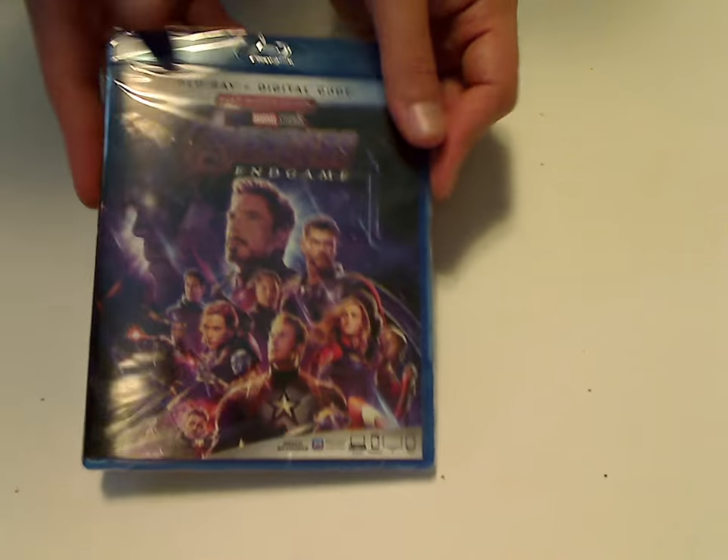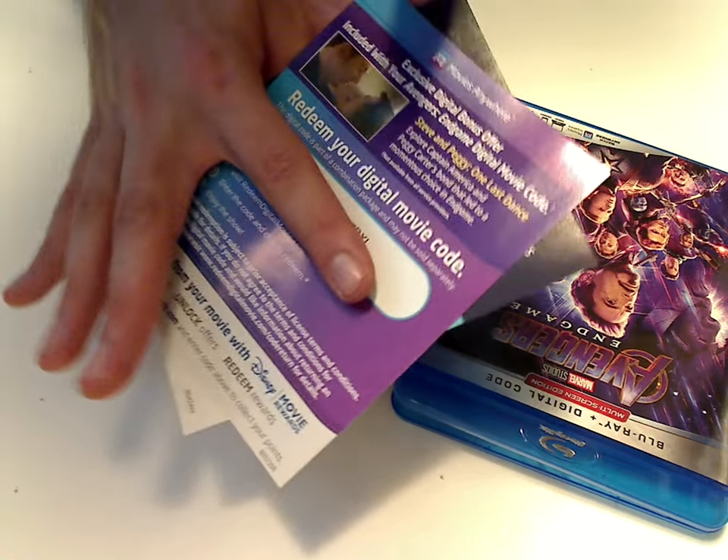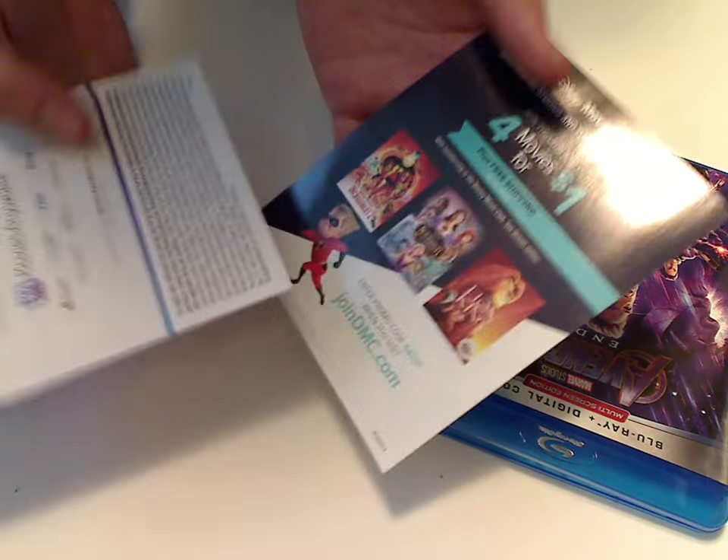So let's open it up. It's the actual Blu-ray case here, just about the same as the slip. And let's see what we got here — a couple of inserts. This being the digital copy and Disney Movie Rewards code, right there.